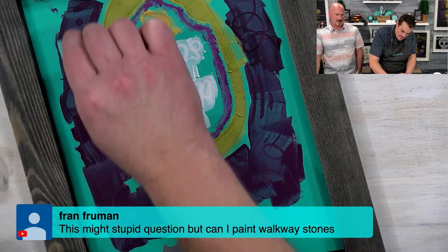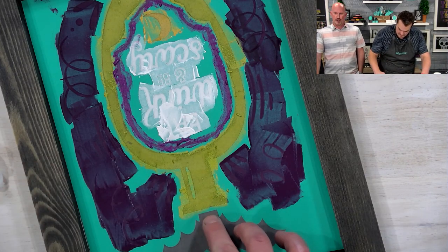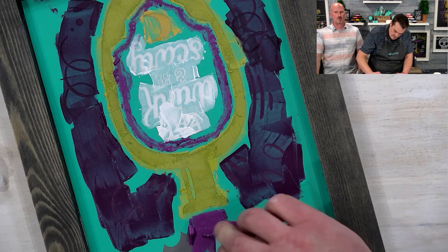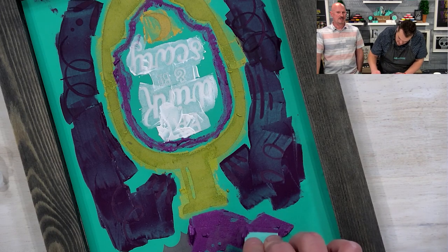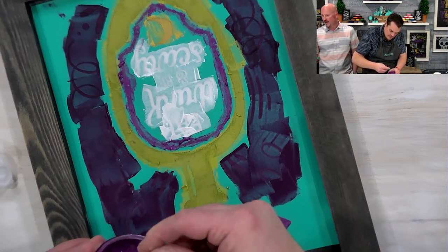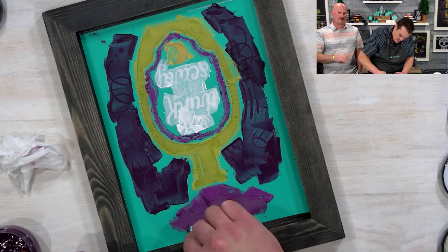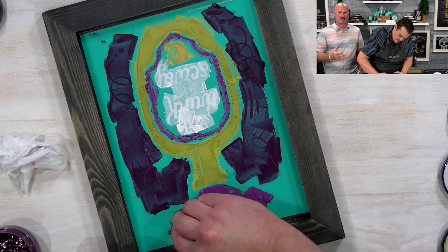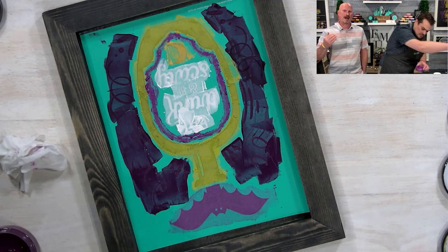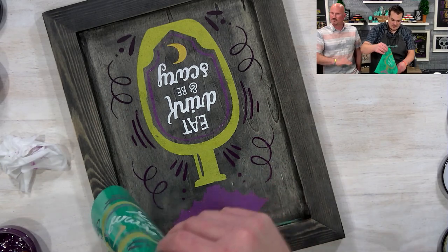Fran asks: can I paint walkway stones? You could use our transfers and paste on there, as long as your transfer sticks well to the surface. Once it's on there, you would definitely want to put a protective coating on it — something thick that makes it permanent. If it's going to be walked on all the time, it would need heavy coating. If it's outdoor but just for display, still protect it. But yes, as long as your transfer sticks and makes a good seal, it'll work. River rock stones that are smooth and flat — absolutely, you could chalk on those all day long.